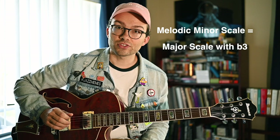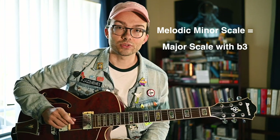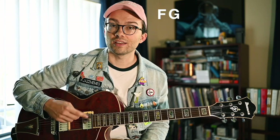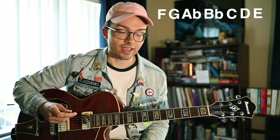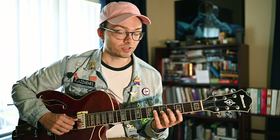This voicing, especially in this key, is based off the F melodic minor scale. The F melodic minor scale, if you're not familiar, is an F major scale but with a flat third — F, G, A flat, B flat, C, D, E natural, and F. So again, the voicing we have is Ab, C, D, and G.